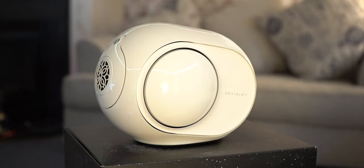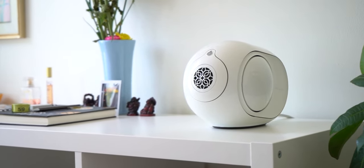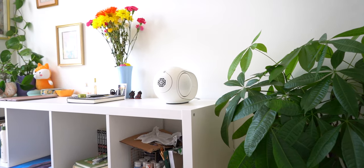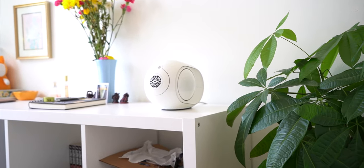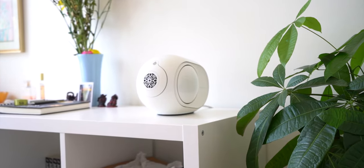If you like how the speaker looks, want to save space, and you're an audiophile, you might want to check this out. But if $1,400 seems like a lot — because it really is — you could buy a TV, a surround sound system, some snacks, and call it a day. Let me know in the comments what you think — would you get this speaker? Peace.